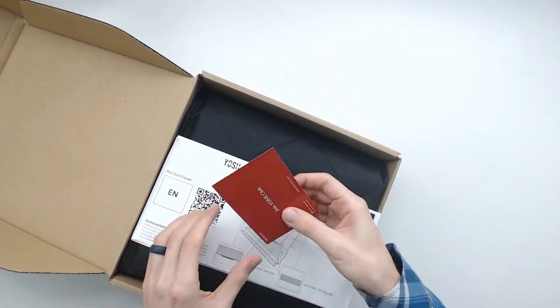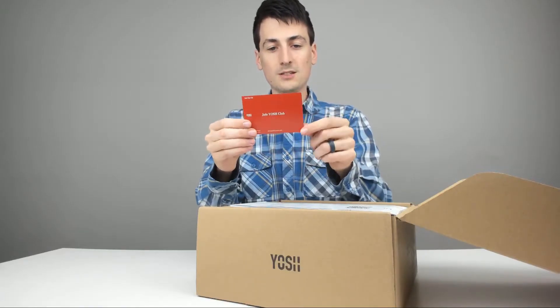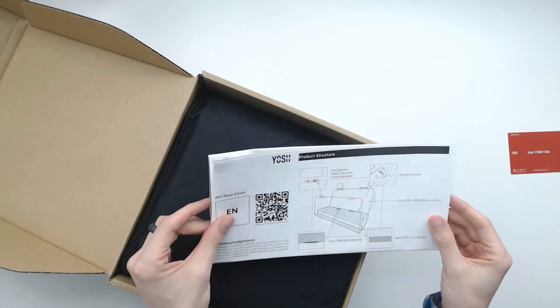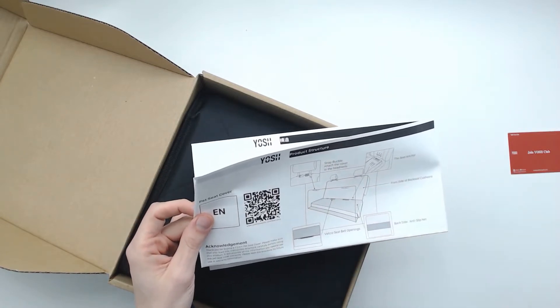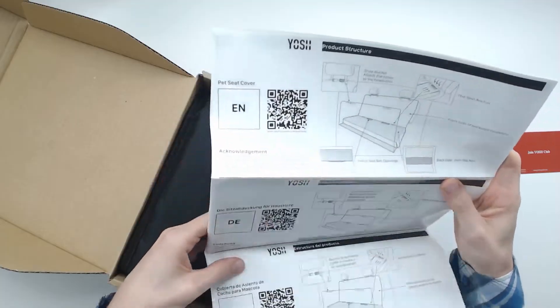First thing we have is an insert to join the Yosh club. They've got some warranty and social media website information. Then we have — and this is really helpful — a product structure guide. It's going to show you how to use the snap buckles, the seat anchors, and the front side of the backseat cushions. It's explaining everything for you.